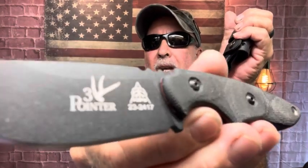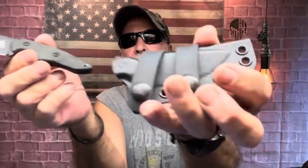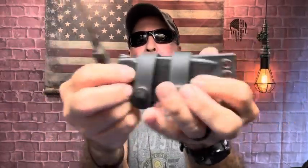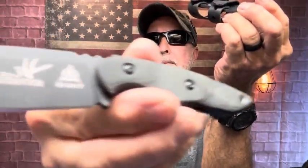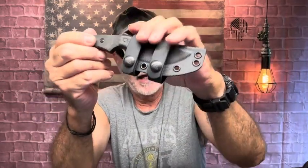I got a couple more TOPS here. This one I just got not too long ago — I carried it for a bit at work and used it just to open up boxes. This is the TOPS 3-Pointer. It has a flat grind. It looks hardly used — I just opened up some boxes with it. Got jimping right here. Flat grind. It's got scout carry with leather straps — that's what it comes with. These are great utility hunting knives. I carry it just to have that little extra fixed blade knife. That's the TOPS 3-Pointer.